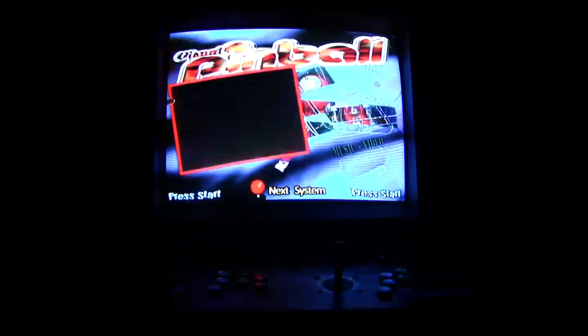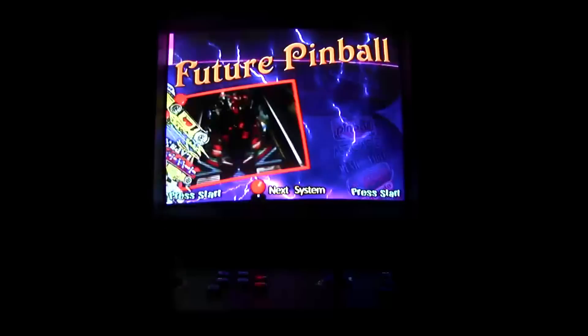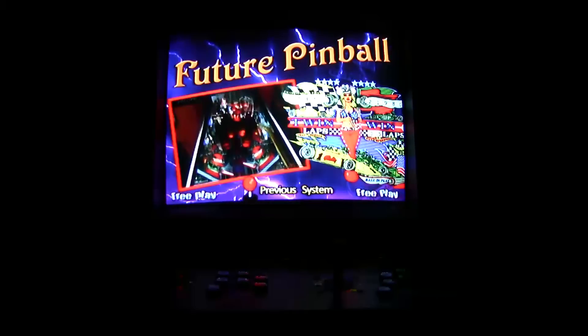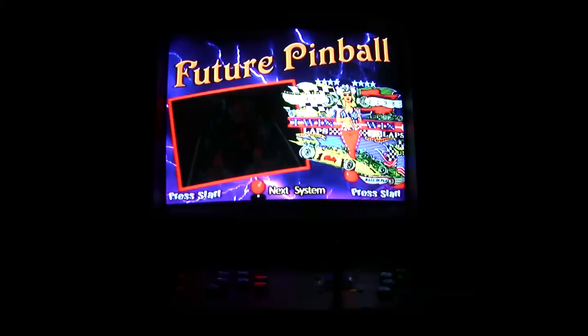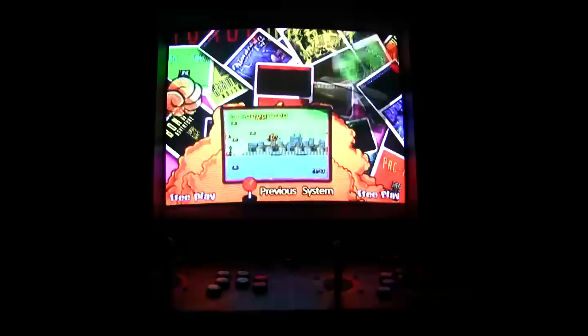In this beginning section I'm just showing the different systems that I have added to the arcade. Each system — like the pinballs, the Nintendos, or the Segas — has hundreds or even thousands of games in them. All together on the whole system I'm close to 20,000 games.